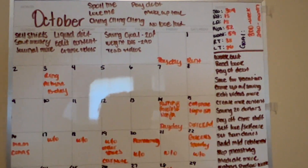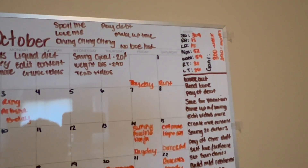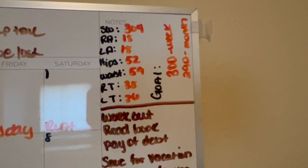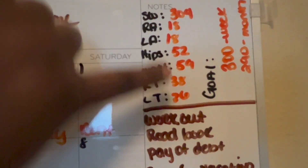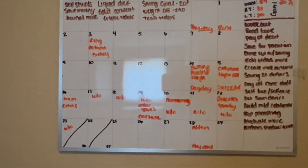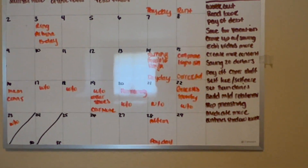I want to show y'all my board. I use mantras — 'spoil me,' 'love me,' 'chin chin chin.' I have what I want to do for my business, my saving goals, and then this is showing my starting weight of 304, and my measurements: hips 52, 59, 38, 36. Then there's my goal for the week and my goal for the month. That's my board — it's what I do each month to keep myself motivated and productive.